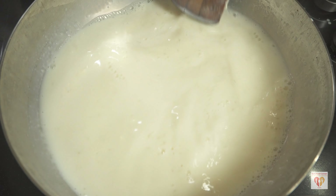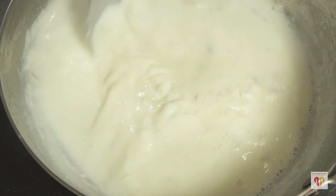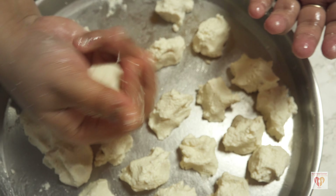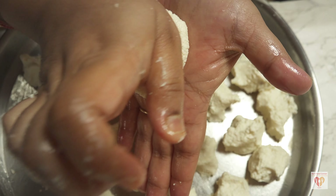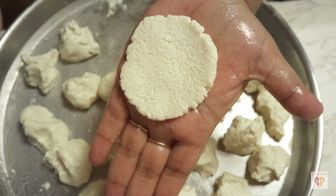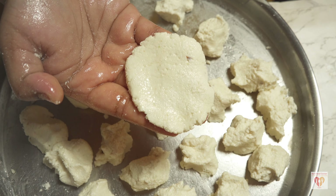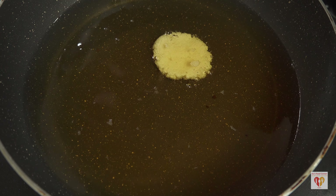Now I'll check the milk we had on low temperature — after 15 to 20 minutes the color has slightly changed and it has thickened. To this I'll add the remaining powdered sugar: I had powdered half a cup of sugar with 7 to 8 green cardamoms; 2 tablespoons were used for the dough and the rest goes in here. It depends on your taste for sweetness. Give it a stir and keep it for another 10 minutes on low flame while I fry the chenna balls.